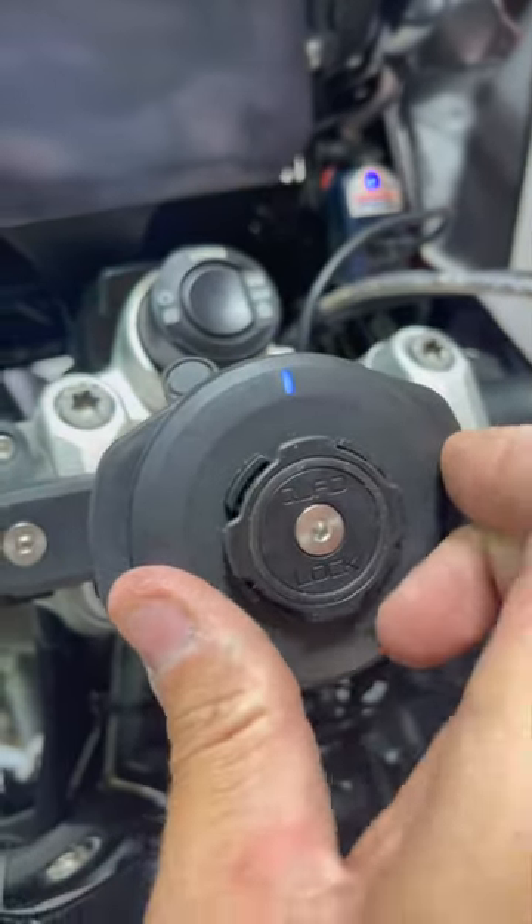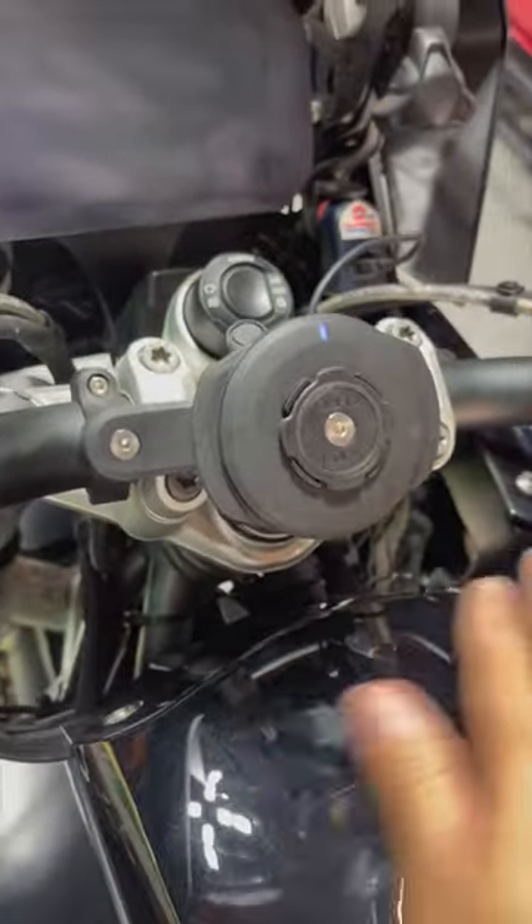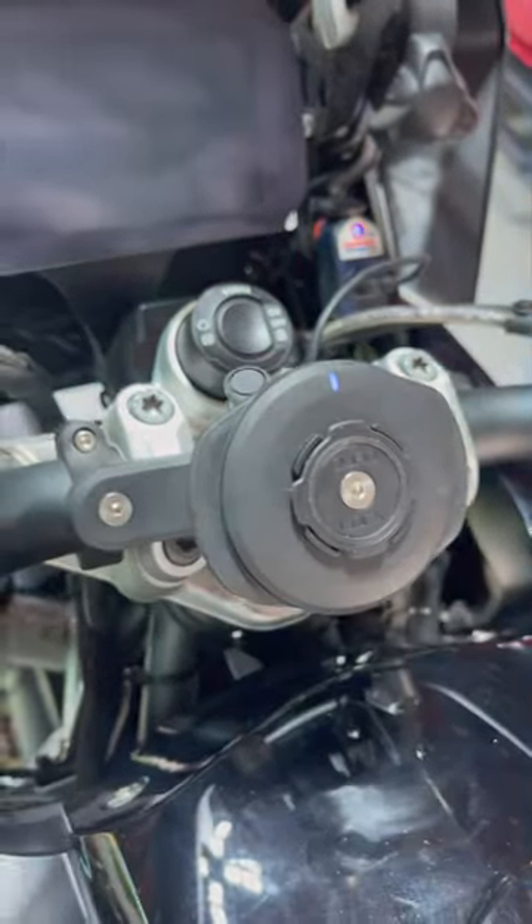It's working. You just push down right here to take it on and off. My little adapter right there is working for the bike, and there we go — no more cords or anything. Just plug it right in.